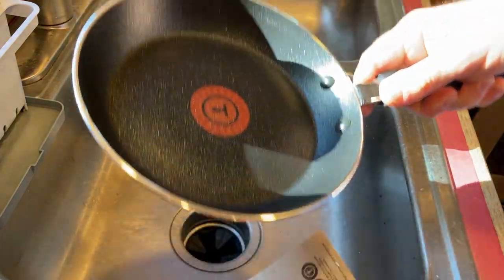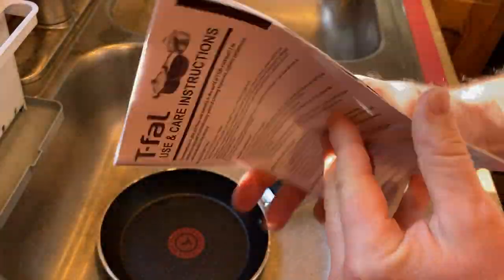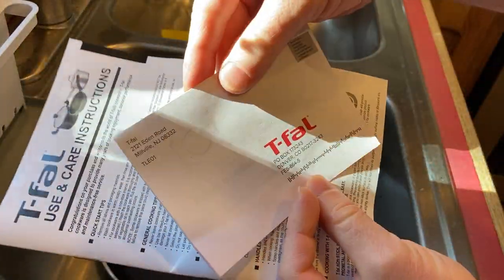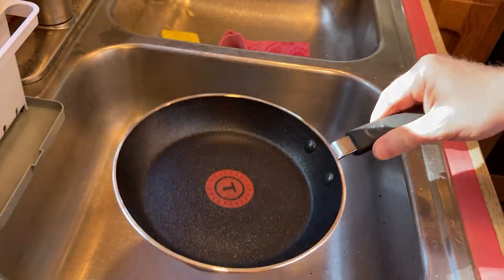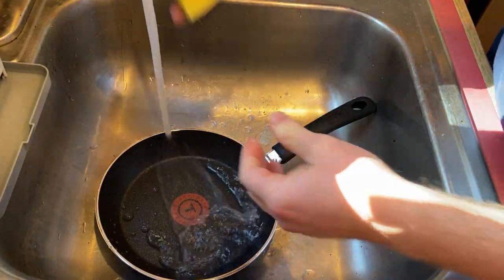It's just a little bit heavier than some of the other pans I have. It comes with these care instructions, which I haven't really gone over, but it's got a lot of information you can read about utensils and how to take care of it. It also comes with this little card — I think this is some type of limited lifetime warranty card. So this is pretty much all you get, and I'm going to go ahead and wash it.